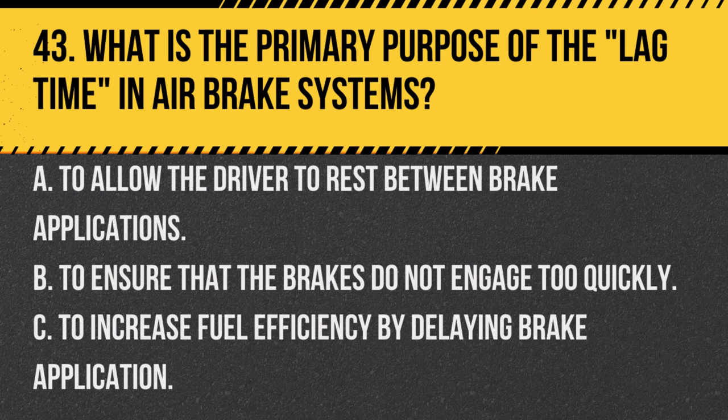Question 43: What is the primary purpose of the lag time in air brake systems? A. To allow the driver to rest between brake applications. B. To ensure that the brakes do not engage too quickly. C. To increase fuel efficiency by delaying brake application. Answer: B. To ensure that the brakes do not engage too quickly. The lag time — the time between the driver pressing the brake pedal and the actual engagement of the brakes — is inherent in air brake systems due to the time it takes for air to flow through the lines.